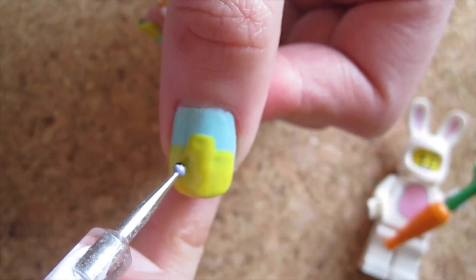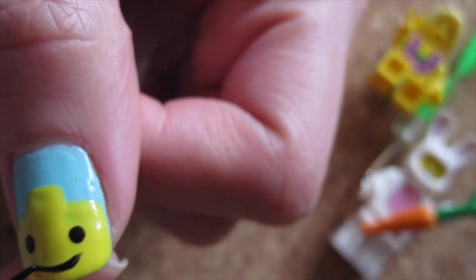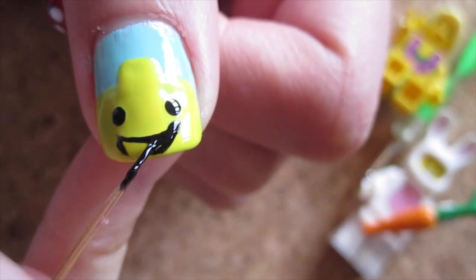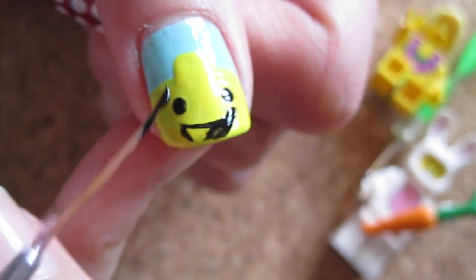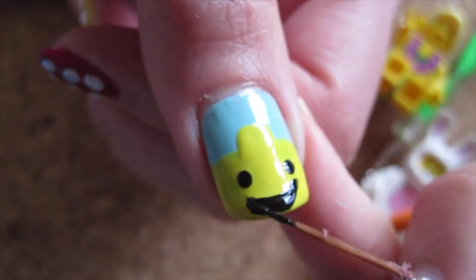Then using a small dotting tool dipped in black polish, dot in the eyes. And using a nail art brush or striper brush in black, paint on the mouth by painting a shallow U shape and filling in the bottom to make an open mouth expression.